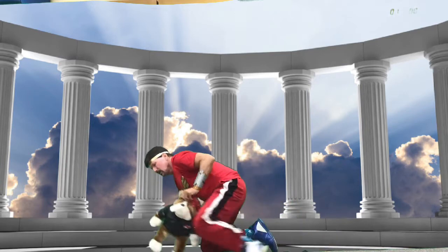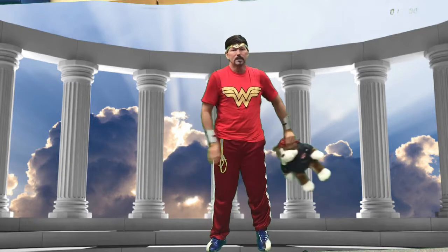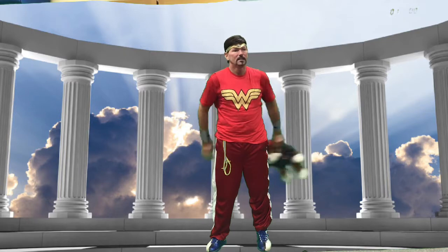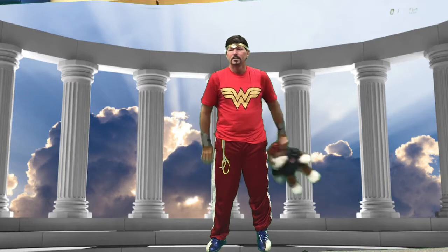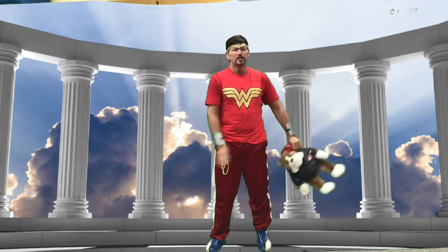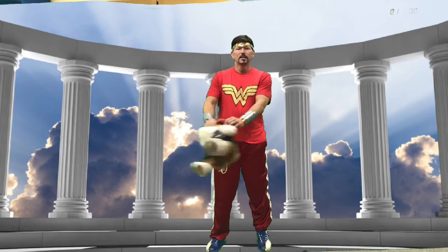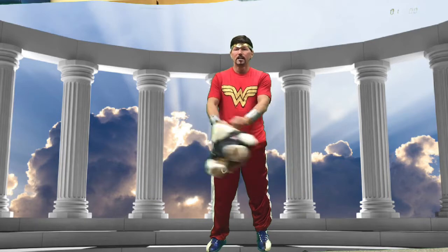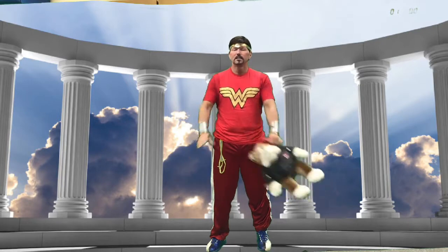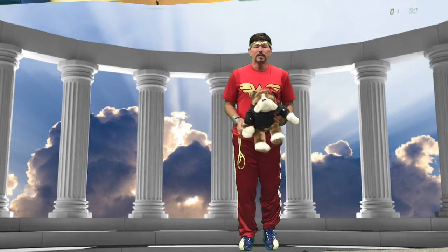Go ahead and get up, bring your animal with you, and do some hip circles. We're just going to go around our hips — you'll feel it in our arms and our shoulders. We'll do 10 each way: 10, 9, 8, 7, 6, 5, 4, 3, 2, 1. Now go the other way: 1, 2, 3, 4, 5, 6, 7, 8, 9, 10.